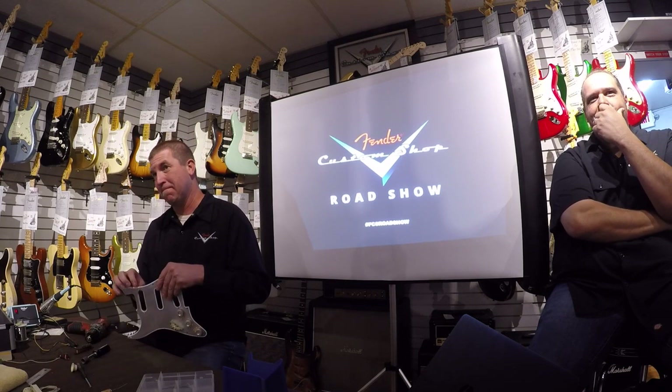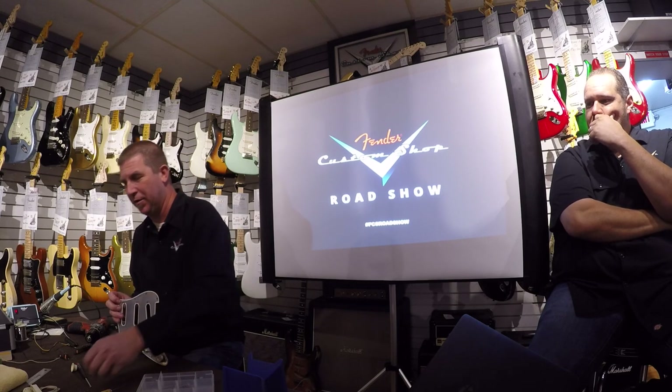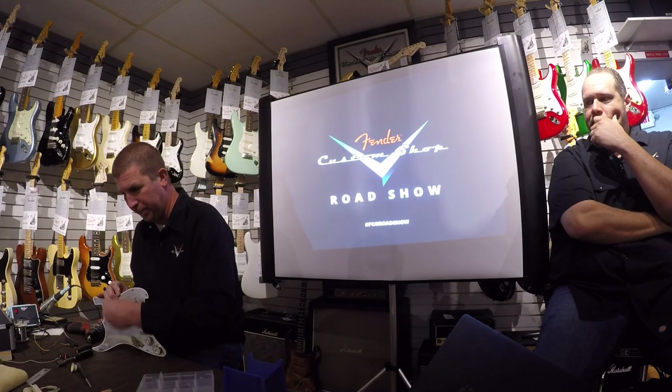Dennis, when you were drilling through the pickups, were you drilling threaded holes or just making them? Yeah, I was tapping them. That's tapping? Yeah. I've done it without tapping them and it's not a good idea. They should turn nicely.